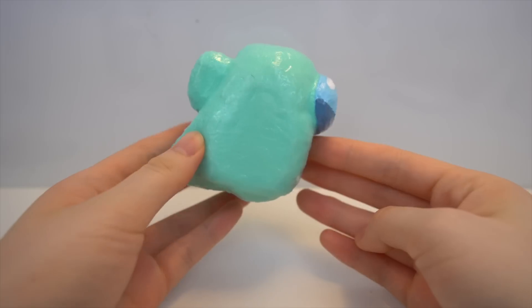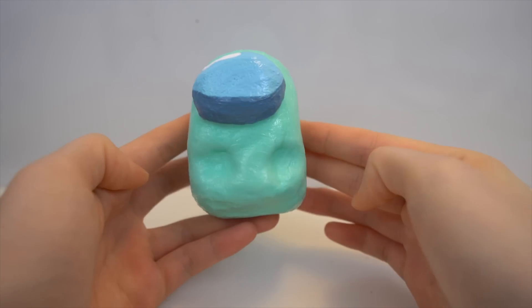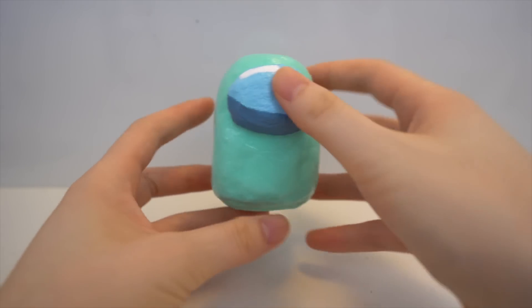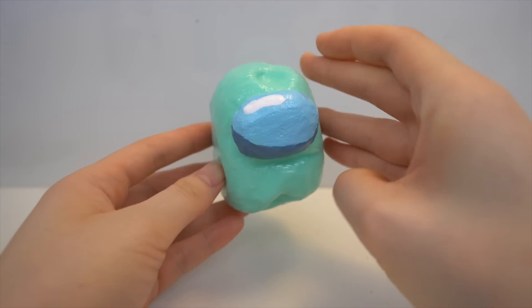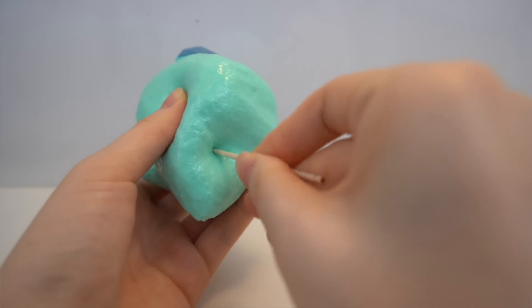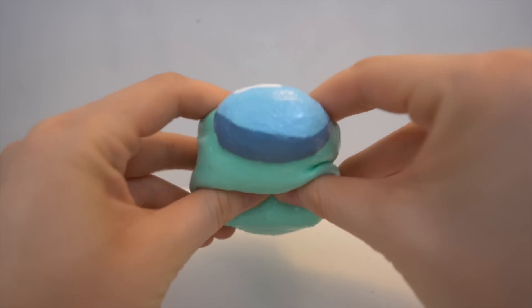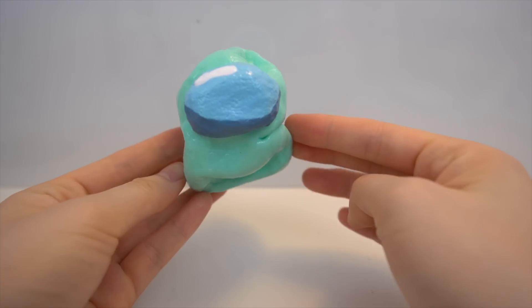I added way too many layers of paint so I couldn't squish it — it was just like a balloon waiting to pop. So I used a toothpick and poked a few holes so that the air can escape. Thanks for watching this tutorial and I'll see you guys in my next video, bye!